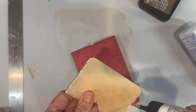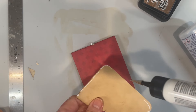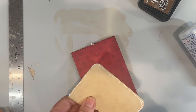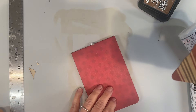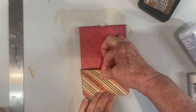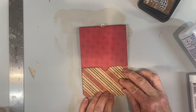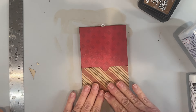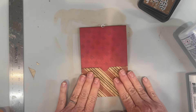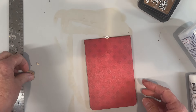This is art glitter glue and I'm just going to glue right around the edges. We are going to put this right on the front and press that down.